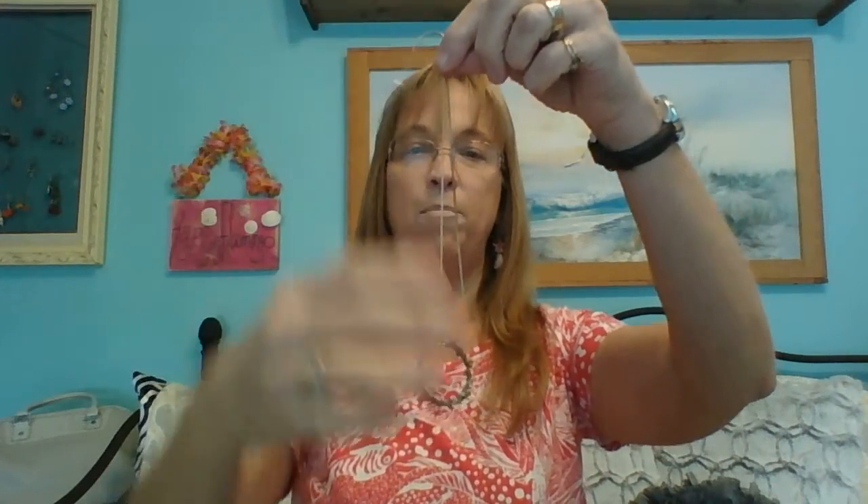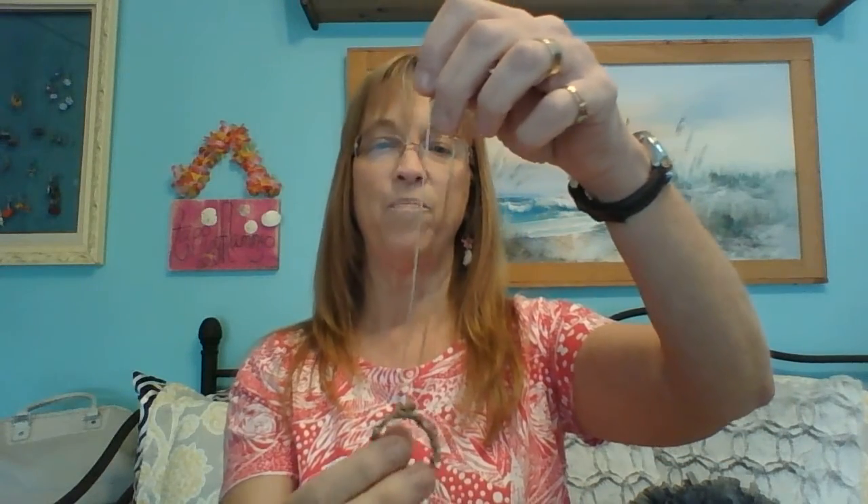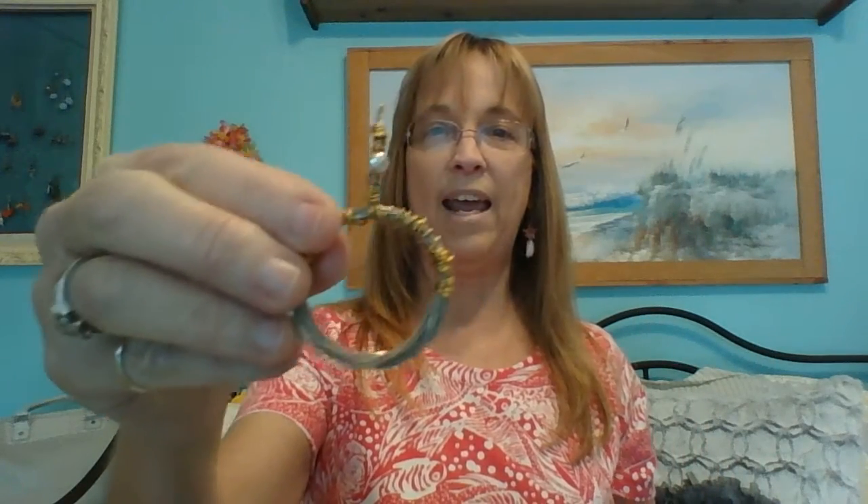I have a video where I showed you how to make a bracelet and it's kind of the same idea. Let me show you a couple of ways you can do this. This one does not have a bail — it's just a circle and you can hang it on a chain, wire, thread, leather, or whatever. This other one I actually just made yesterday and I have it on my Etsy shop — you can just put it on like that.